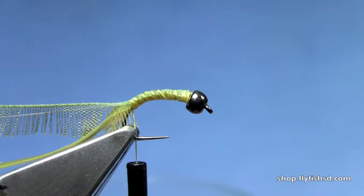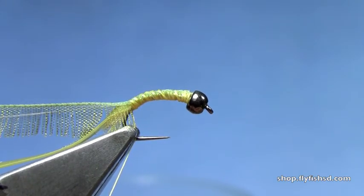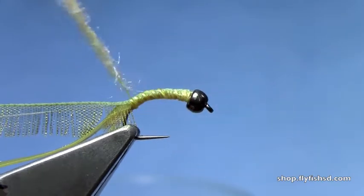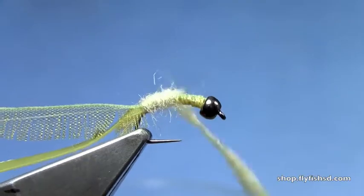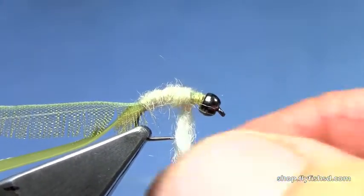Now I'll take some dubbing — use a cream Antron dubbing here, the Nature Spirit emergence. You can also use a caddis green if you want a little brighter underbody. Get a pretty good noodle dubbed on the hook, dubbed just up to the bead.